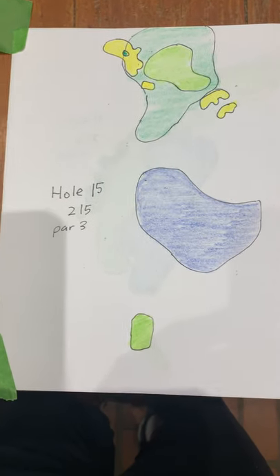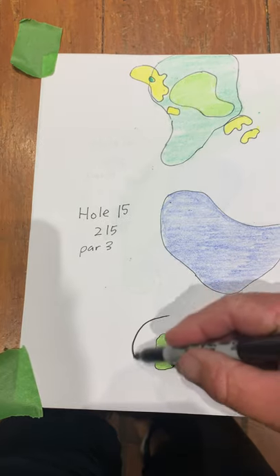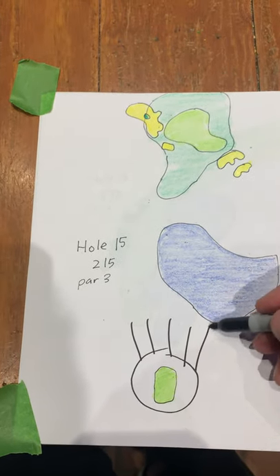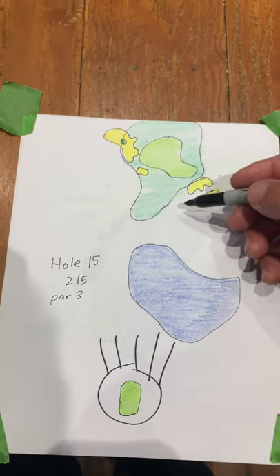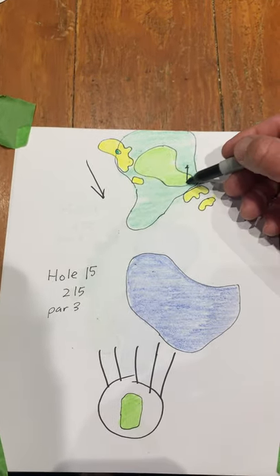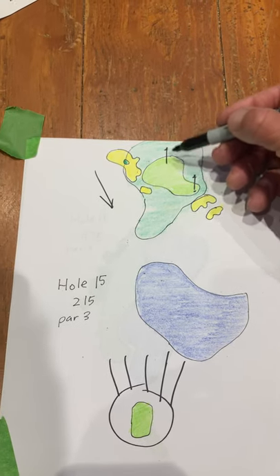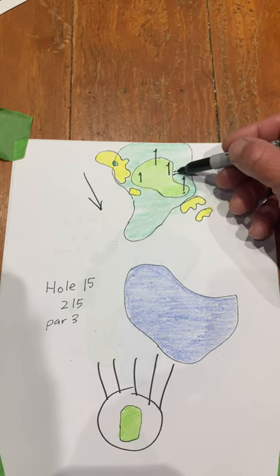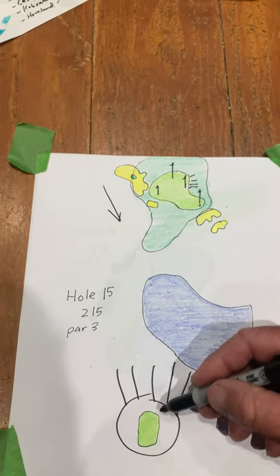This is hole 15, a par 3. We're up on a hill right here going downhill — it's a downhill shot. Wind is usually in here. This is a cool little hole with the pin right on the front, pin back here, pin left, one over here on the right. Everything drops off a little bit.